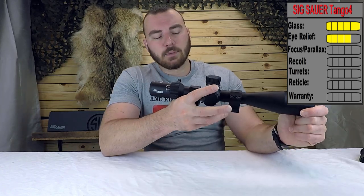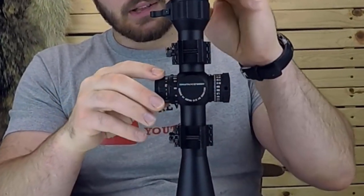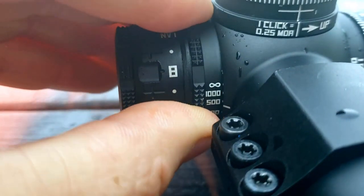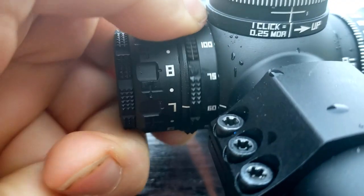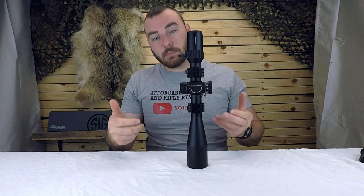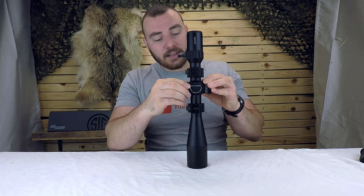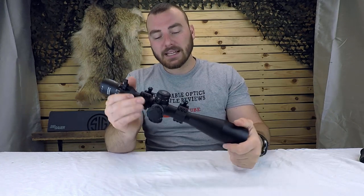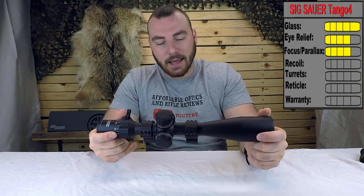Next we have the focus parallax dial. It's fairly small — and just to clarify, the illumination dial is separate. The focus parallax dial does have some really nice sharp knurling to help mitigate that, but it's still really on the small side. In a PRS competition you might miss it or slip. It is very smooth with no slop, and the numbers match the indicated distances pretty much perfectly. We're giving it a four out of five because it's a little small.